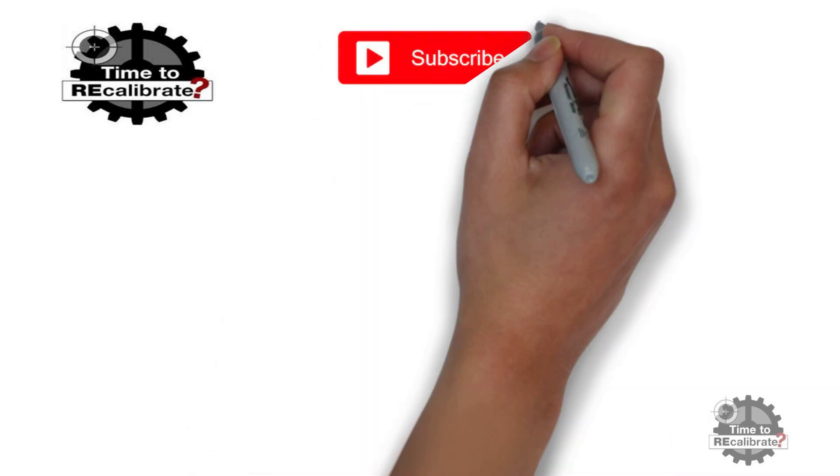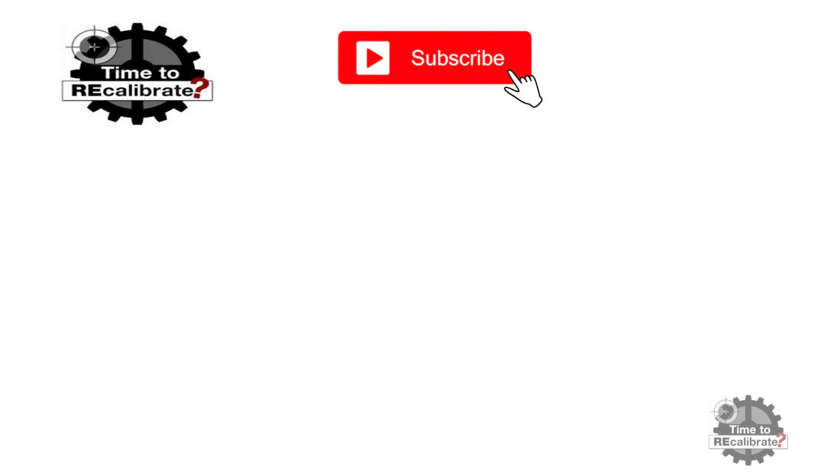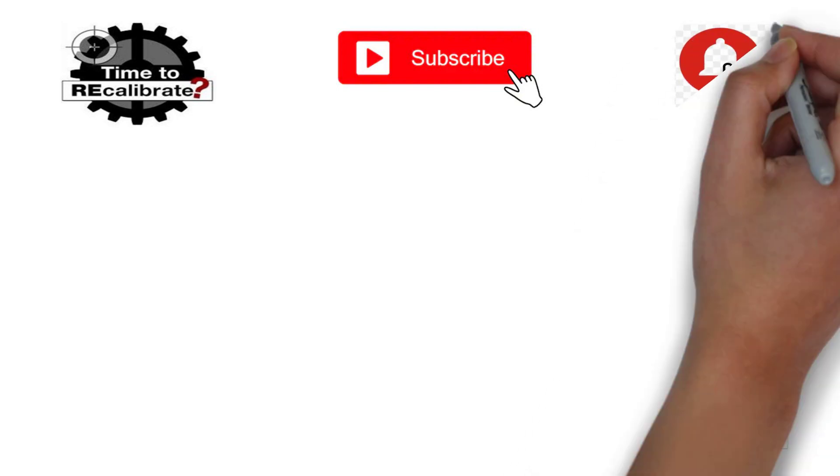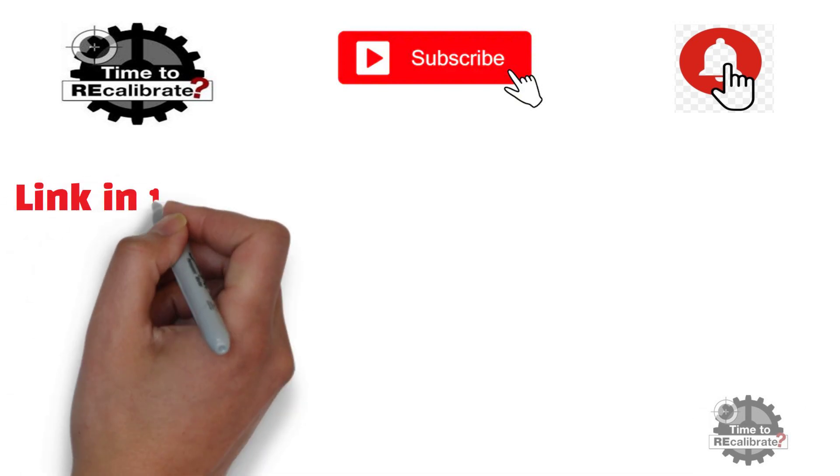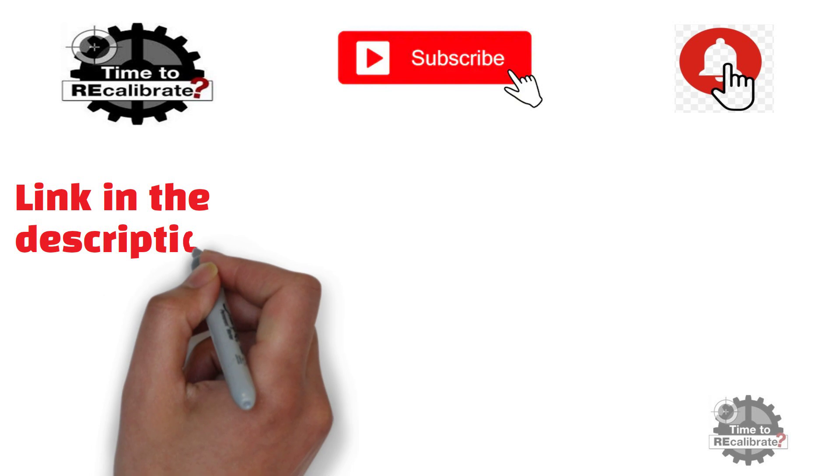Hello friends! Welcome back to my channel, Instrument Calibration. If you are new on this channel, please subscribe. Press the bell icon to get notifications when we post new videos. And if you have missed my previous videos, you can find links in the description box.